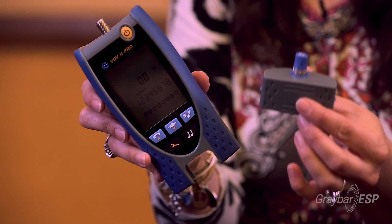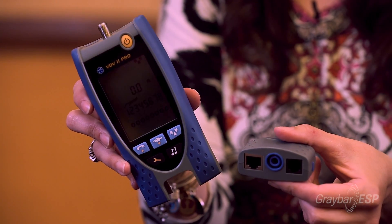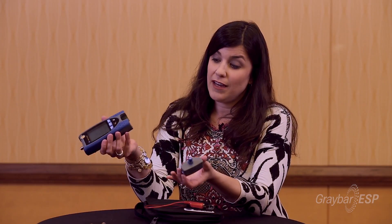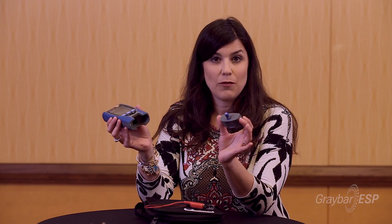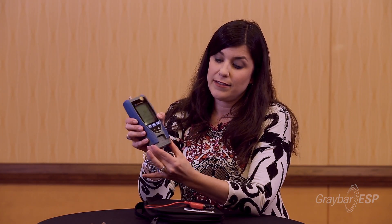Your remote unit number one is actually found in the bottom of the tester, so you can hook up your RG11, RG12, all the way to Cat5, Cat5e, and Cat6 as well. It gives a nice storage spot so you're able to keep up with it, and you can take it out and plug it in as needed.